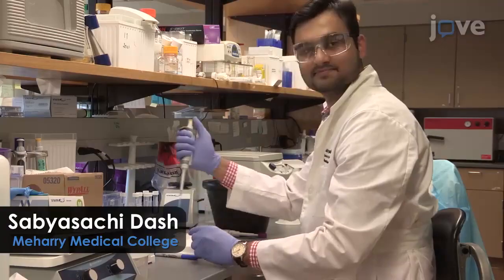By identifying the targets of the microRNAs — those are the mRNAs — we can certainly provide critical knowledge that will be important for discovery and therapeutics. Demonstrating the protocol will be Sabyasachi Das, a graduate student from our laboratory.